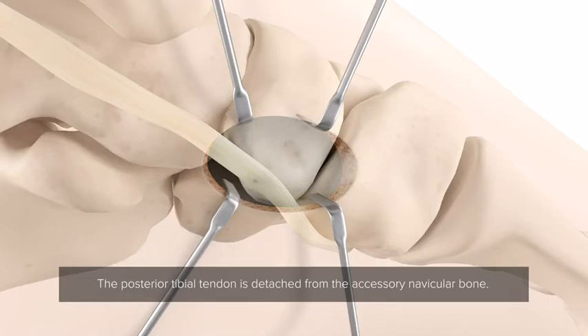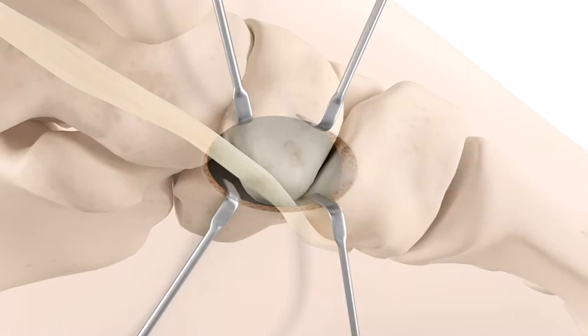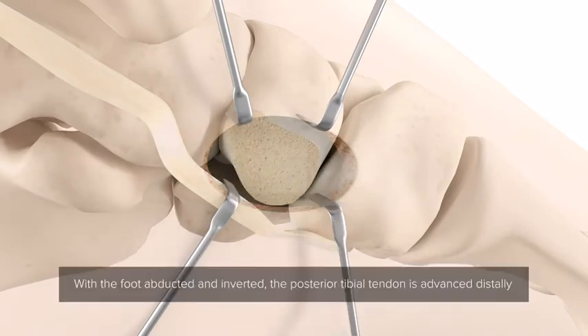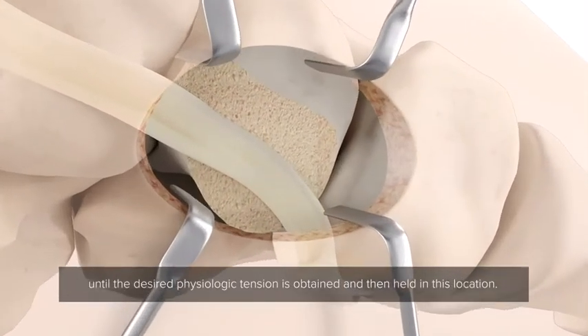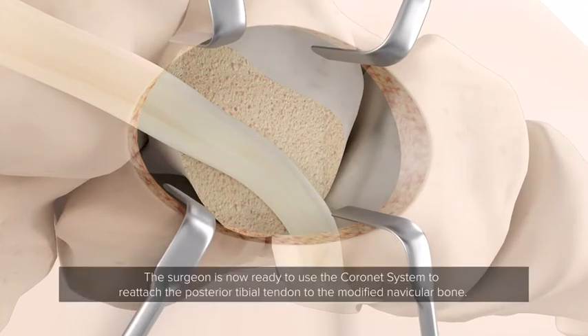The posterior tibial tendon is detached from the accessory navicular bone. The accessory navicular is resected from the navicular bone using an osteotome. With the foot abducted and inverted, the posterior tibial tendon is advanced distally until the desired physiologic tension is obtained and held in this location. The surgeon is now ready to use the Coronet system to reattach the posterior tibial tendon to the modified navicular bone.